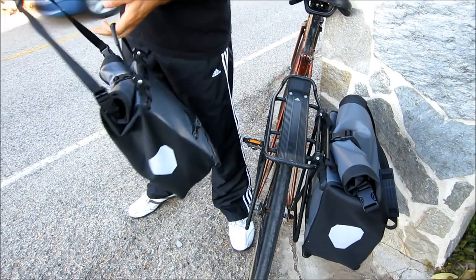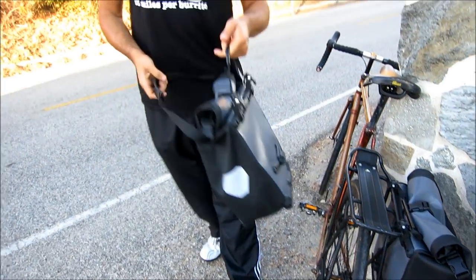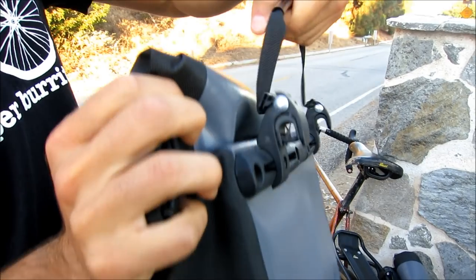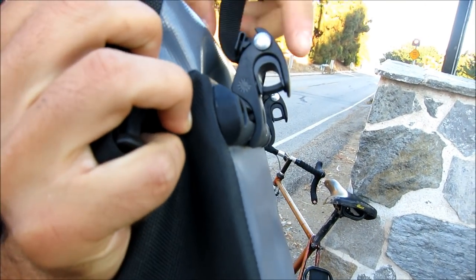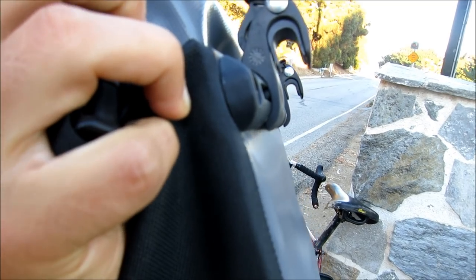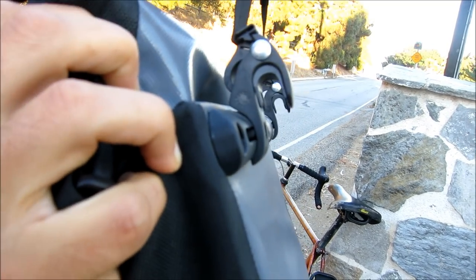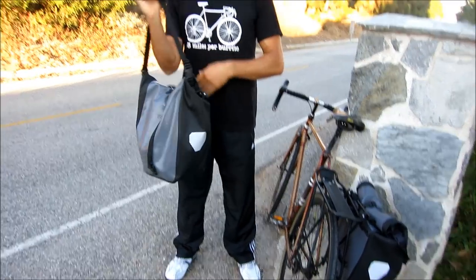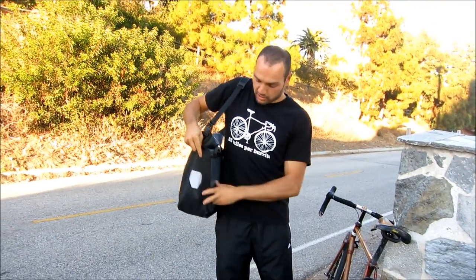Let me show you how the system works. It has these straps — when I lift this strap, the locking mechanism gets released, and when I let go, it locks on. That's exactly how it works. It also has a shoulder strap here, so it just comes on like this.